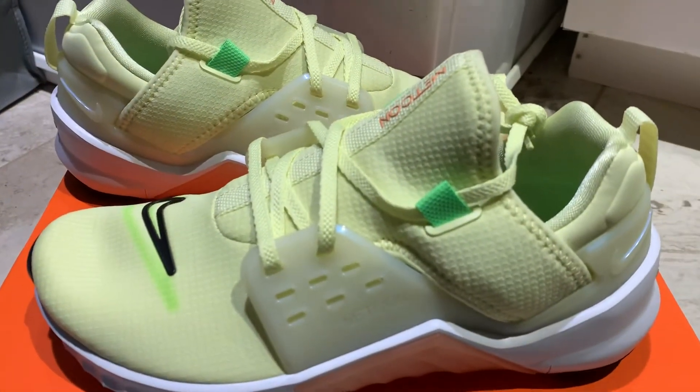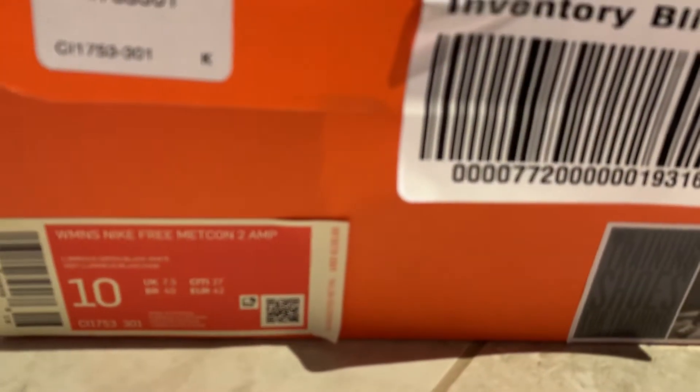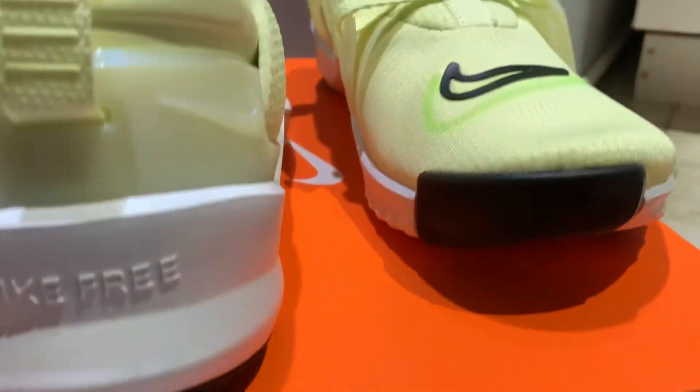But comfortable as hell. These are, in my opinion, the best and most slept on training shoes. And for some reason, China is actually faking these things — they fake everything. But you don't need to buy fakes.